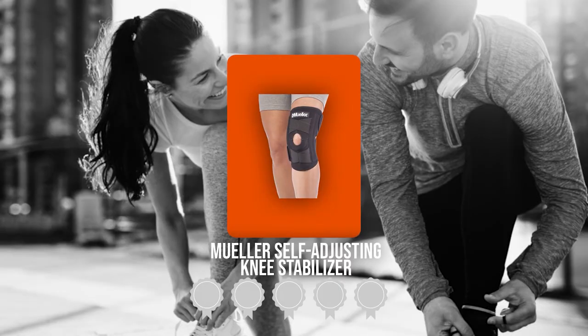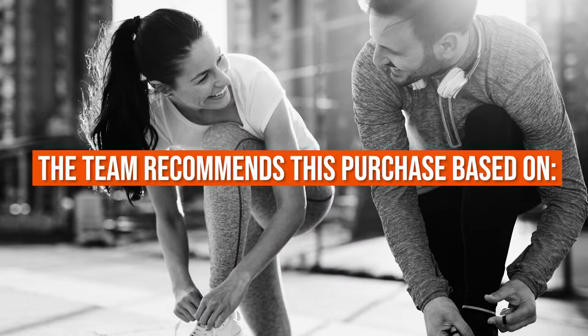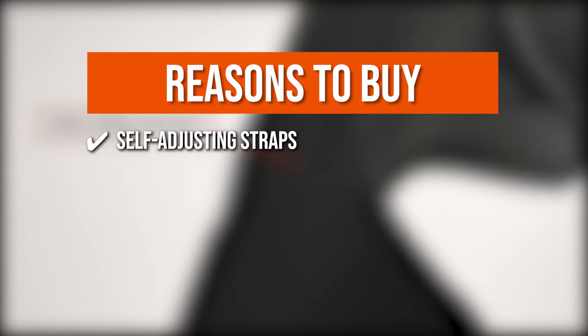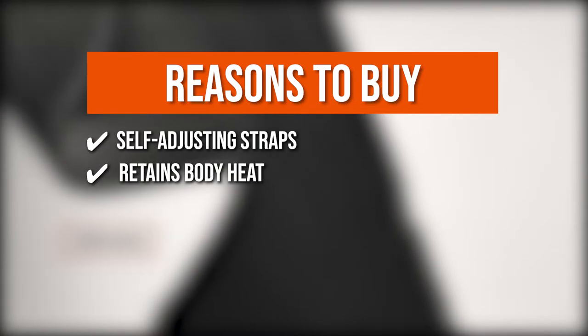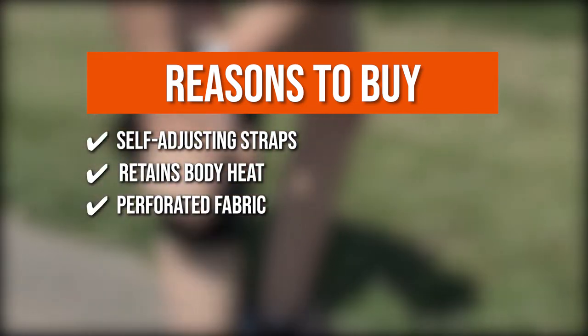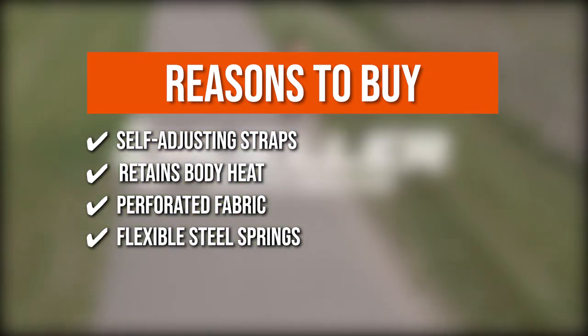TrustedShoppingGuide.com has awarded the Mueller Self-Adjusting Knee Stabilizer a 4 badge rating. The team recommends this purchase based on the following: Self-adjusting straps provide adjustable support and compression for the knee's comfort. It retains body heat, allowing increased blood circulation which relieves pain and promotes healing. Perforated fabric increases breathability for added comfort. Flexible steel springs enhance lateral support and improve posture.